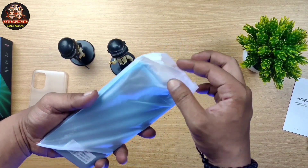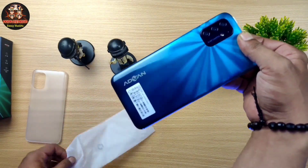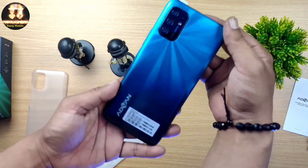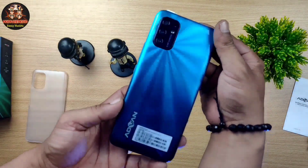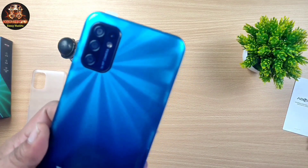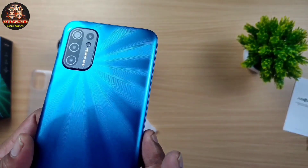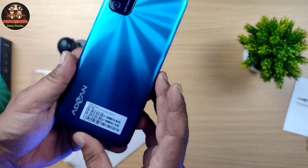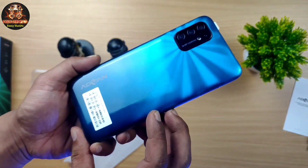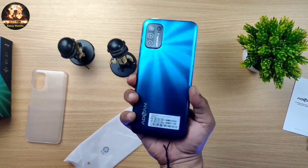Dan ini dia HP-nya, Advan G9 Pro. Mantap! Beuh, casing belakangnya keren bro, gradasi-gradasi gitu ya, kayak sinar mentari gitu. Lalu di sini kita lihat kameranya ada 3: 16MP kamera dengan flashlight-nya. Keren bro, kalau kena sinar ada pancaran macam sinar matahari.